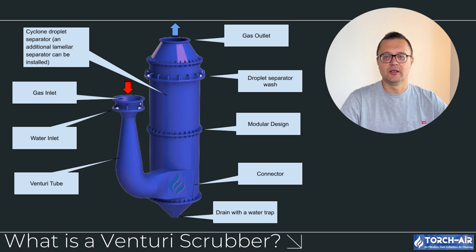At this high velocity, liquid — usually water — is sprayed into the gas stream, and the turbulent mixing causes the particulates and droplets to collide, allowing the liquid to capture the particles. The cleaned gas then exits the scrubber, while the liquid containing the pollutants is drained away. What makes the venturi tube so effective is its ability to generate high energy at the throat, making it ideal for capturing fine particulates.